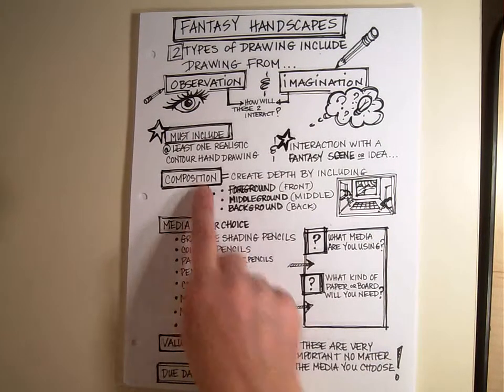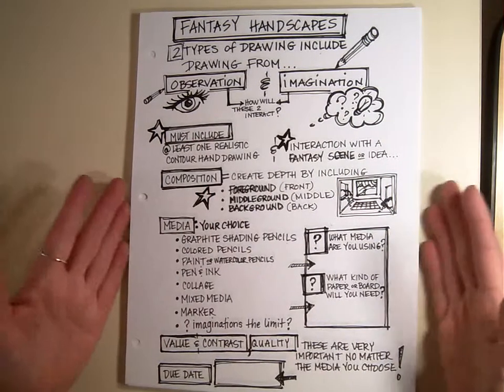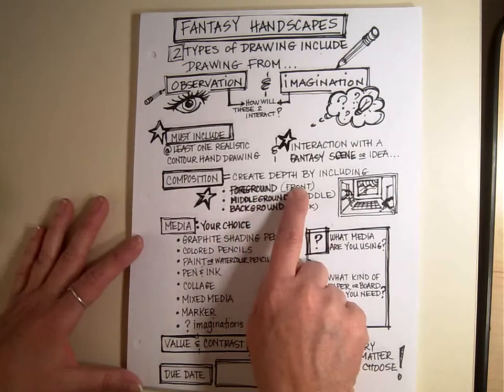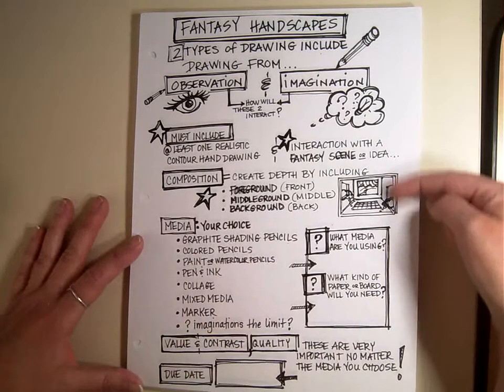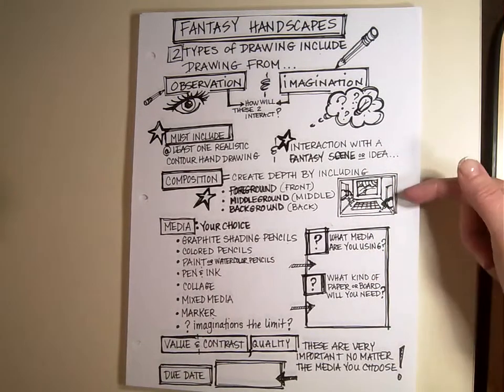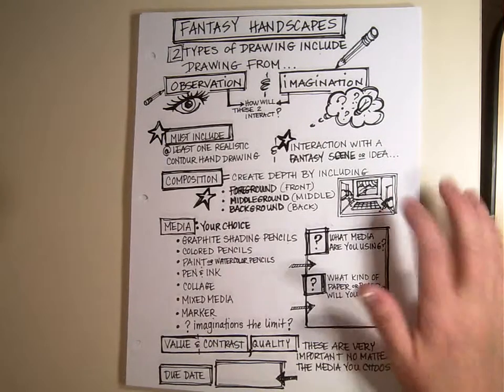The composition — the actual picture that you compose and create — needs to include foreground, which is in front; middle ground, in the middle; and background. So it has depth in the picture. This one would be like a scene — maybe there's a hand reaching in the middle and it looks like it's in a room.